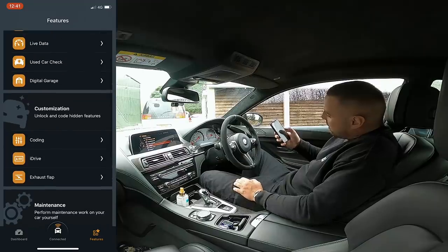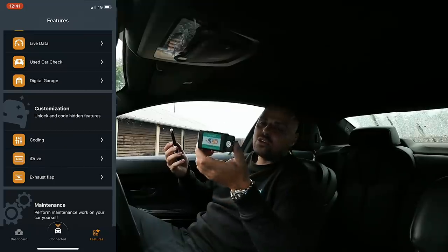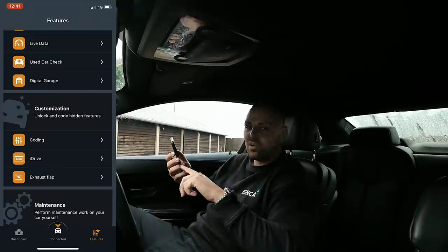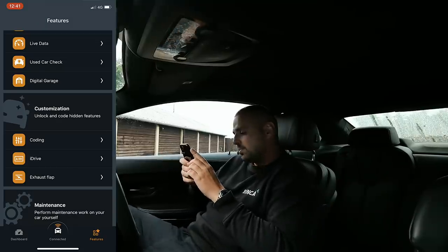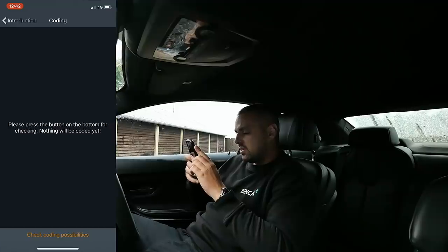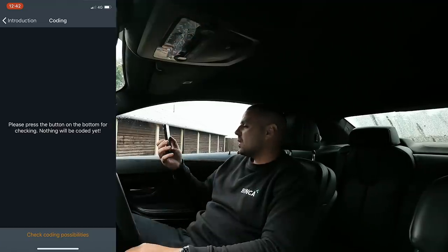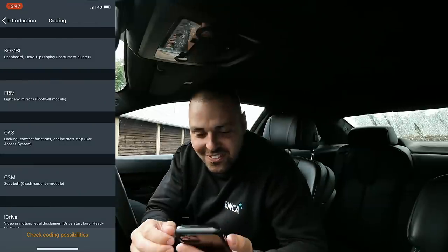Yeah, loads of different options. Like I said about the old one, I used to use it — but they've improved the app, they've improved the dongle and it is a massive improvement all around. So let's click into coding. Continue to coding — this is the interesting bit. Checking coding possibilities. Another hard day at work, just sitting in my M6 coding my car.